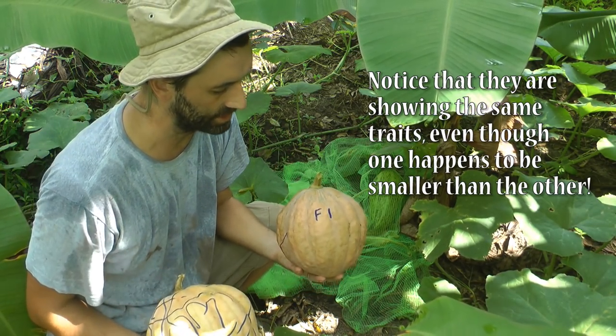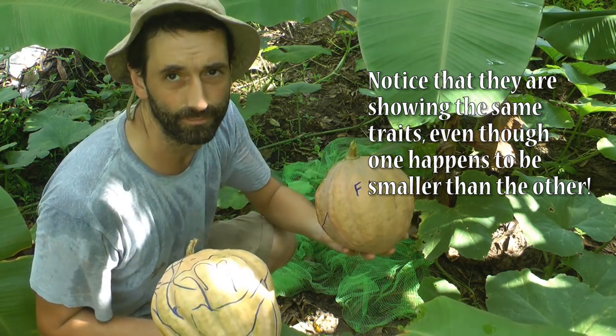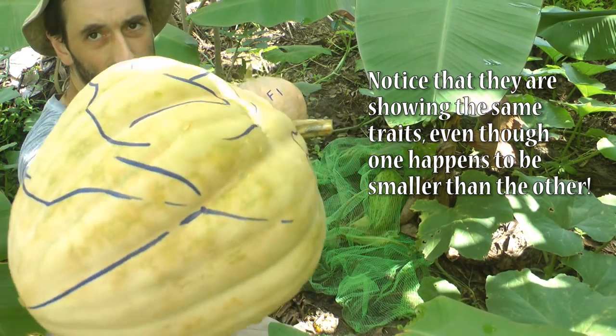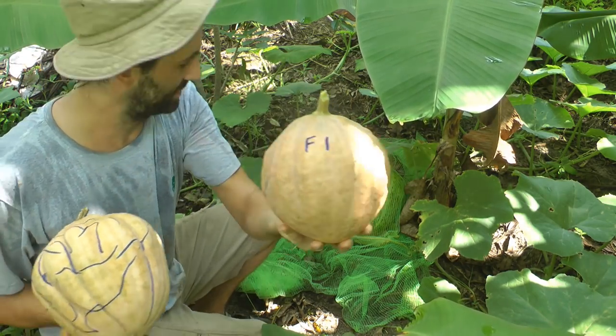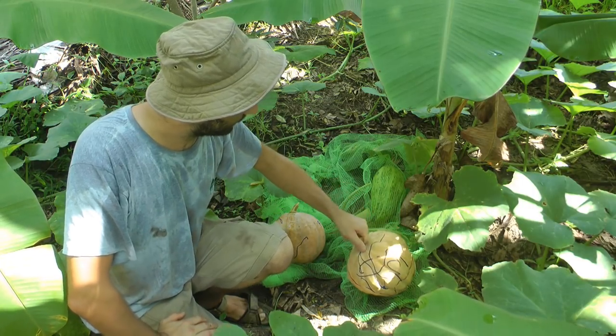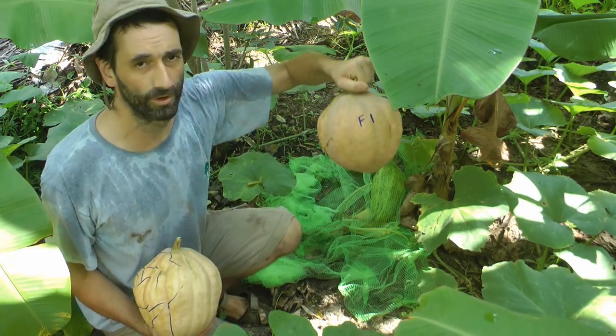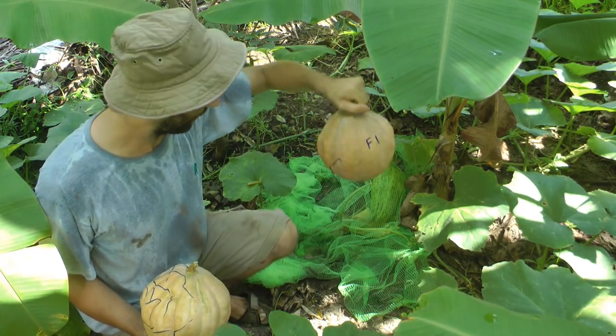You can see the F1 has got ridges. It's basically a mix between the Kerala pumpkin and the round one, which is very heavily ridged. So we have plenty of seeds to start a new variety just using these two pumpkins, and what we ended up with is a new cross — this F1, the first generation after the cross.